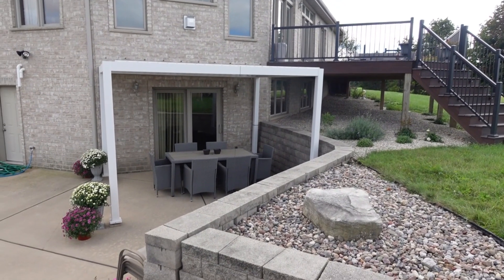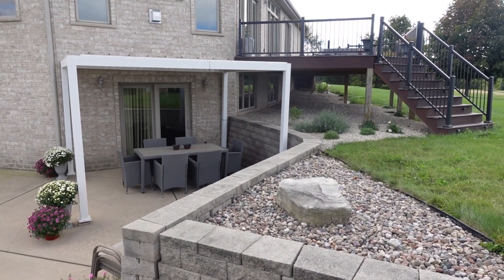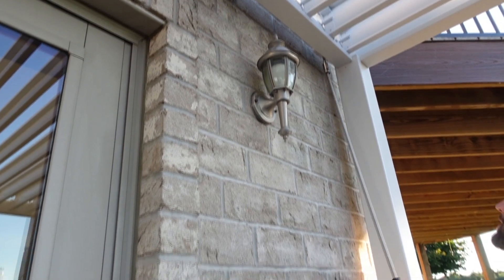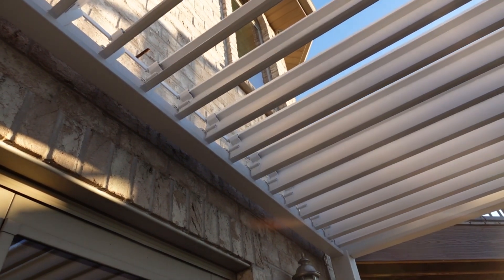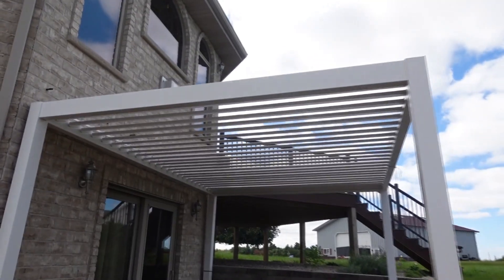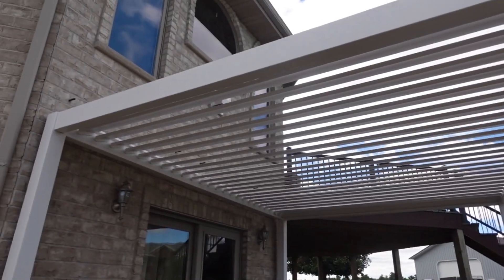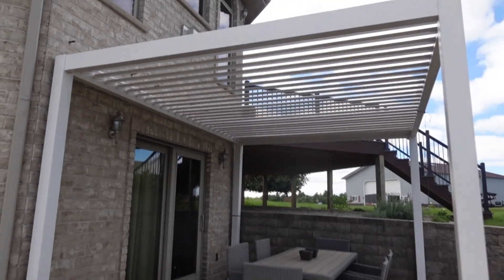Here's the finished product. We absolutely love this pergola. My favorite feature is definitely the sunshade roof on top — you can open and close it, and it's really, really good. We've had it for a few months now. Rain, storm, wind — it has withstood all of that, and it's actually just freestanding right now. We don't even have it drilled to the ground just yet.